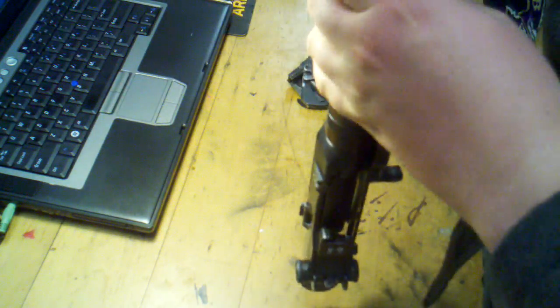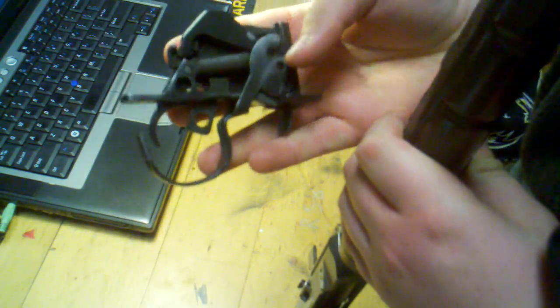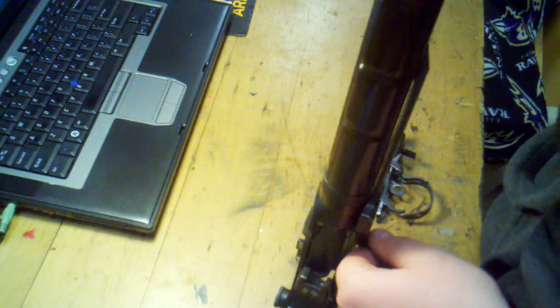Right now we have three main groups: we have the trigger group, we have the barreled receiver, and then we have the stock which you already saw.